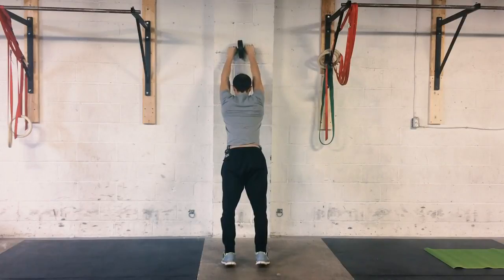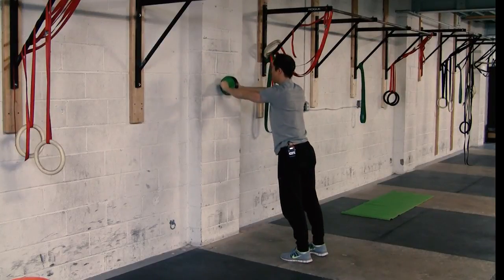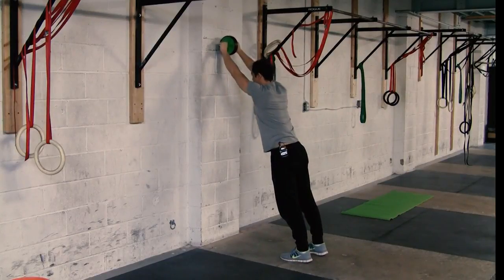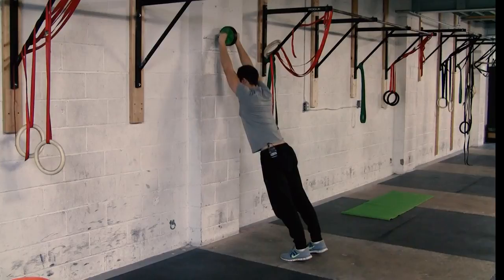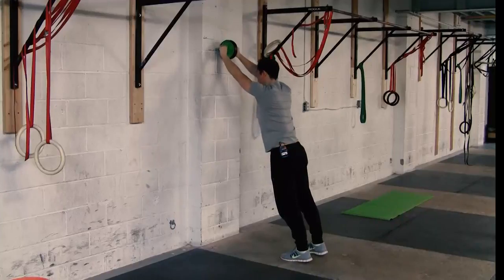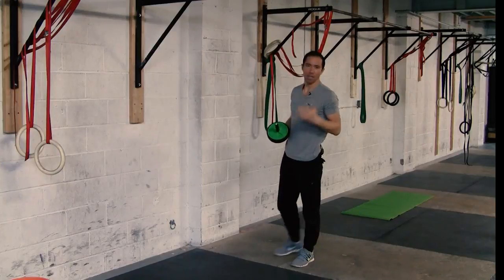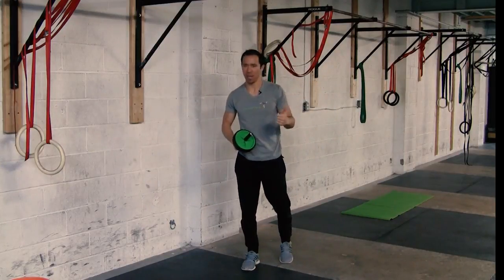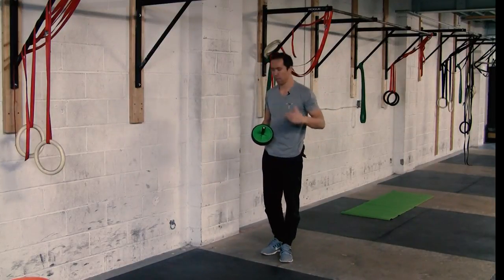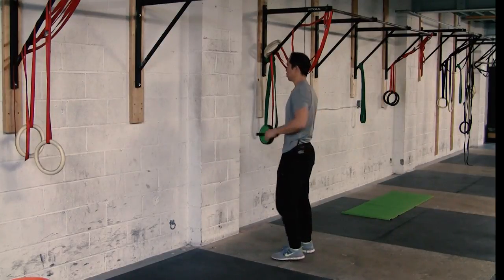Number two: don't hold your breath. You want to keep breathing the whole time. The toughest place is going to be when your arms are right up overhead — just hold there for a bit, breathe, and then bring it down. We're going slow, working on what I call the ABCs of movement: alignment, breathing, and control. We're not in a rush — do everything properly and keep breathing throughout the movement.